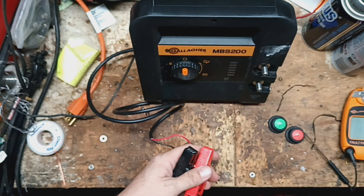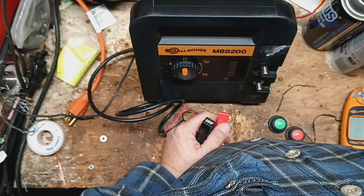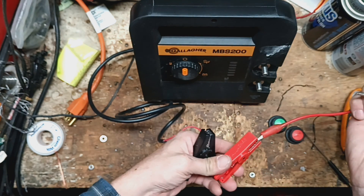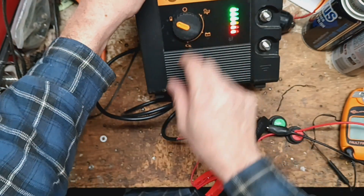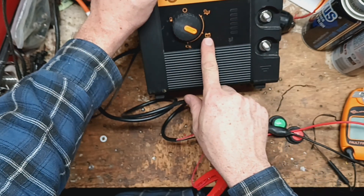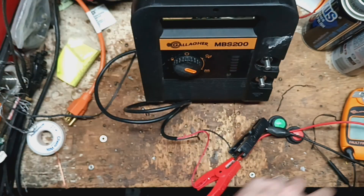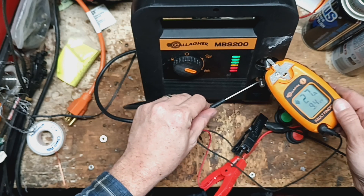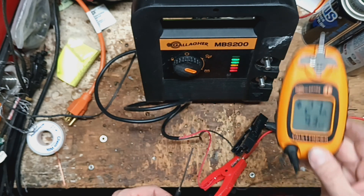Let's hook up to a power supply here. We'll set it to about 13 volts — 12.7 — and clip on the black and red. Battery check looks fine. Set over to 12 volt. Lights are all clicking and flashing. We're getting about 9.4, 9.3 kV.